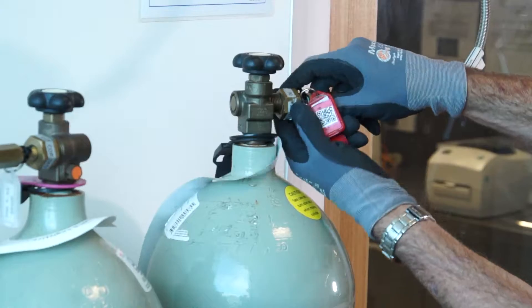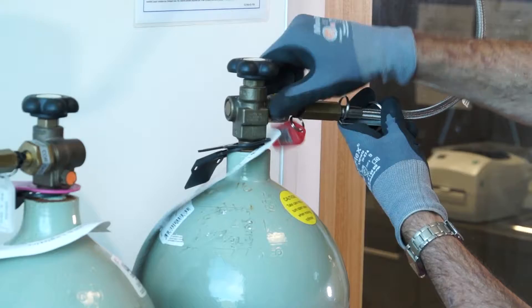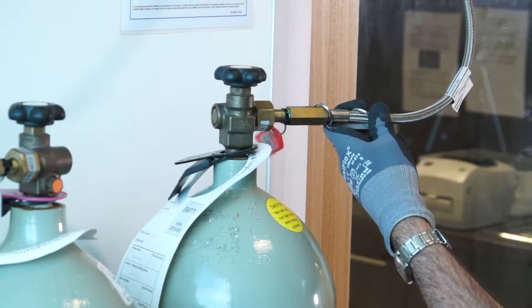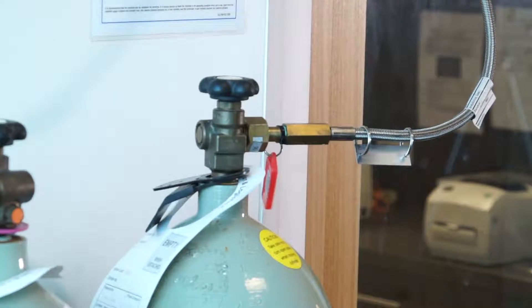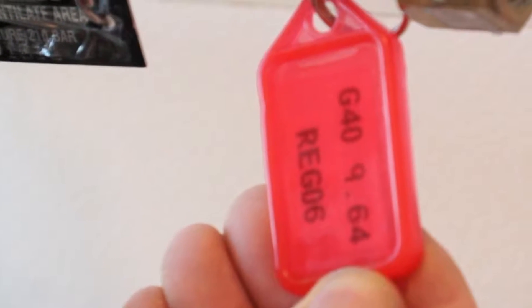When attaching to a manifold, first finger tighten the nut on the inlet. Then tighten the nut with a shifter or preferably a fixed end spanner. All regulators are tagged with inventory identifiers and QR codes.